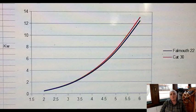This graph shows the results of power calculations for the Falmouth Cutter 22 and the Catalina 30. The results are plotted as power required in kilowatts versus speed. I did the calculations from two to six knots, since you probably won't want to go slower than two knots, and six knots is very close to the hull speed of 6.2 to 6.5 knots for these boats — above which power requirement goes up dramatically.